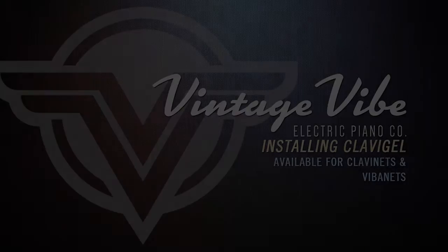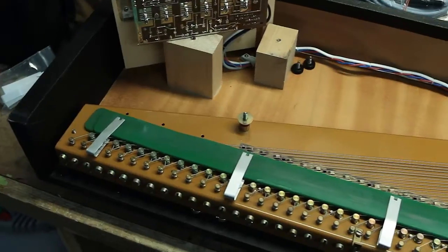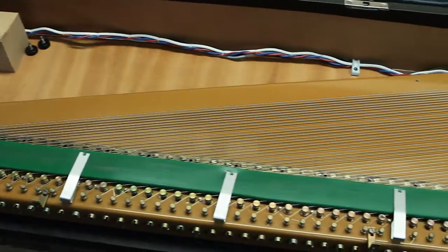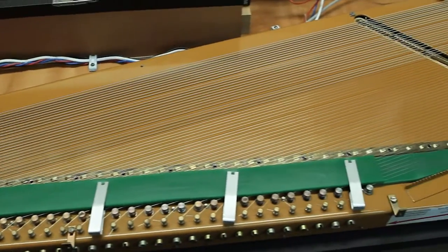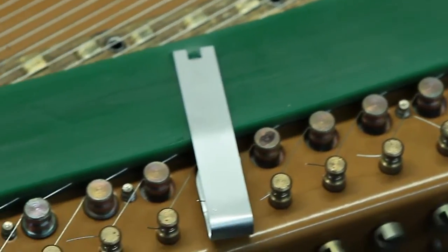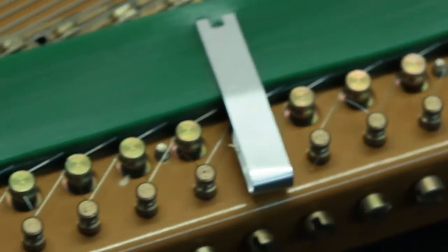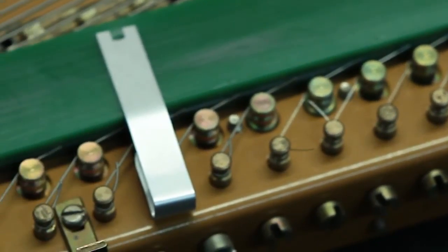Introducing Vintage Vibe's new Clavigel dampening system. Clavigel is a revolutionary new way to dampen your clavinet strings. It is a vast improvement over the antiquated yarn system, both in ease of installation and dampening properties. When installed correctly, the Clavigel will display unprecedented dead-on dampening of all notes.